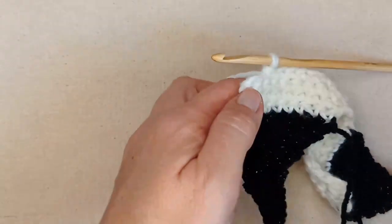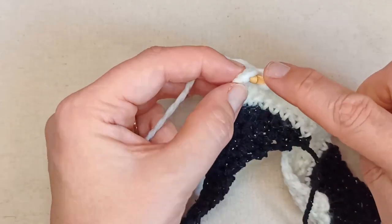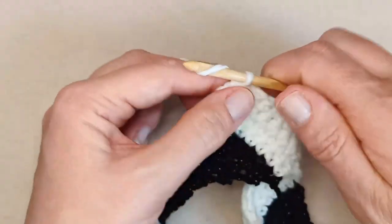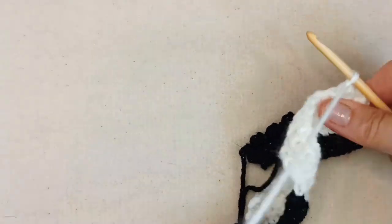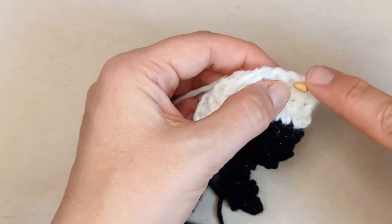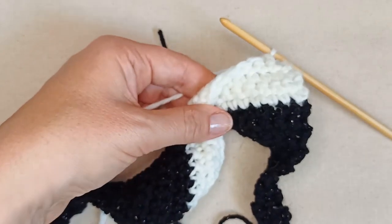At the end of this first row I'm single crochet decreasing in those last two stitches, then chaining one and turning, and single crochet decreasing in those first two stitches at the start of the next row. Then continue on.